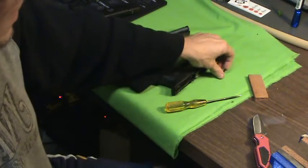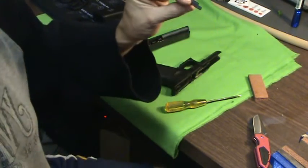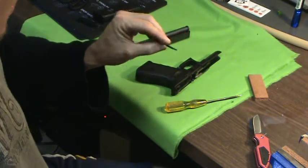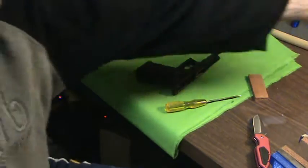Richie, extended takedown tabs. This is a spare part now. Remember, I always say save your parts — I will save this and it'll go in my Glock drawer right here.